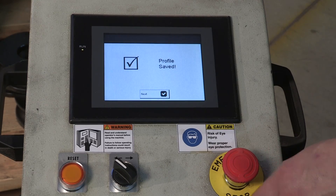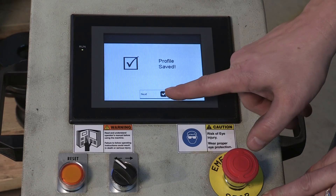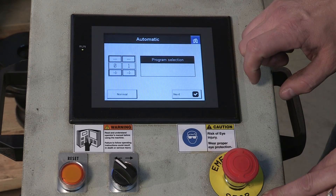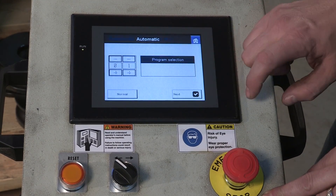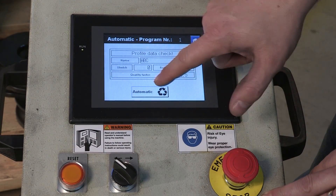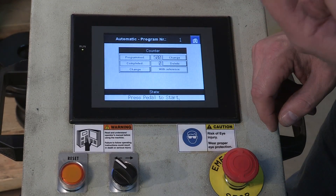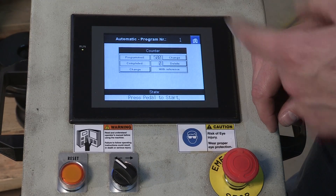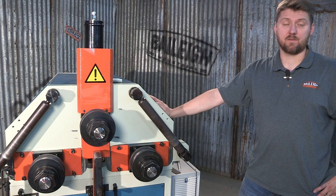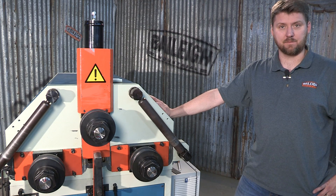Now that our program is created and saved in the controller, we can run that program. We're going to hit next from our saved profile, which takes us back to the main screen. We'll hit automatic, then hit next in the automatic screen, and we'll see our file name with our roll position. To run the program, we simply hit automatic, hit the foot pedal, and that operation will start with the first radius of 24 inches, then move on through to the second radius at 21 inches. Thanks for watching — I hope you found it informative and helpful. If you have any questions, give us a call or check us out at Bailey.com.